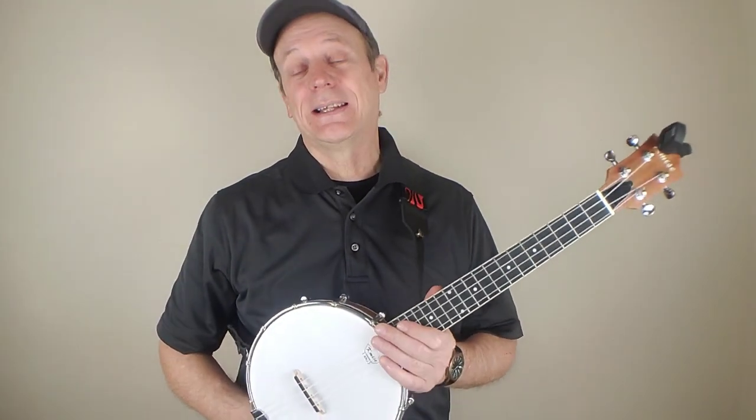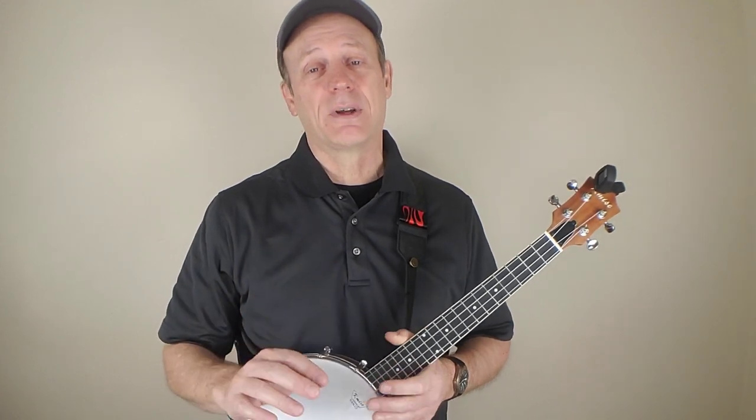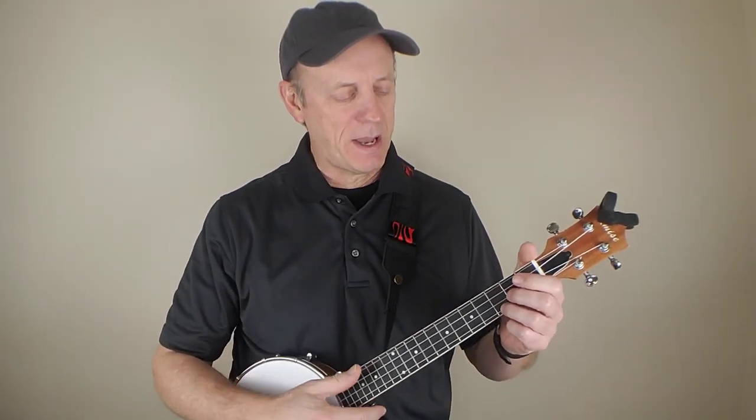We're going to be using the banjo ukulele today, but you can use whatever ukulele you've got. It doesn't really matter. I just think it sounds particularly nice on the banjo uke.